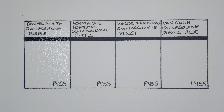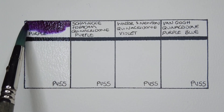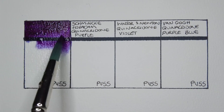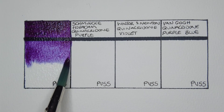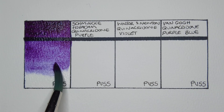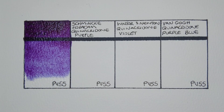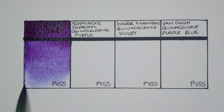Let's take a look, shall we? First up we have Daniel Smith quinacridone purple. I was expecting this one to be pretty strong — I'm always impressed with Daniel Smith's quinacridones. Yeah, it's a really lovely paint. I thought it might be somewhat similar to a PV23, but it's much redder.